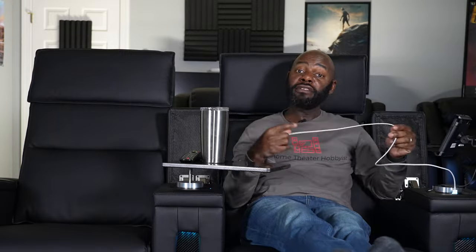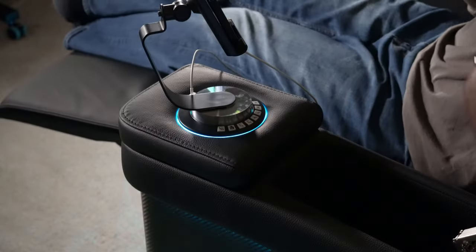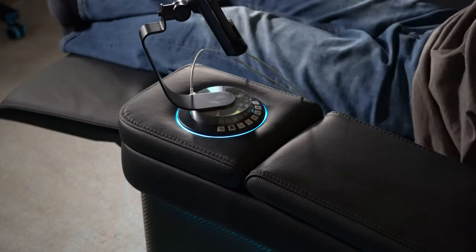This chair also has a USB-A charging port on the same side as your motorized buttons, so you can plug your phone in and charge it while sitting there watching a movie. You've kind of got your whole command and control center right here in this chair.